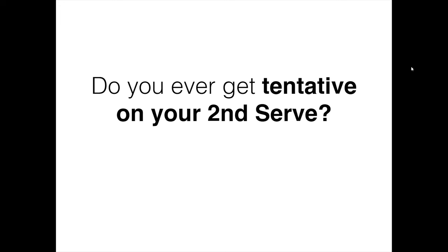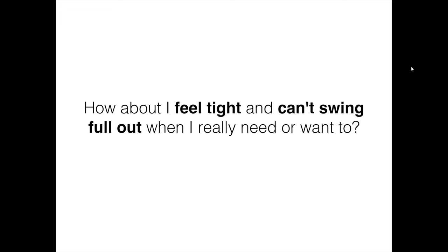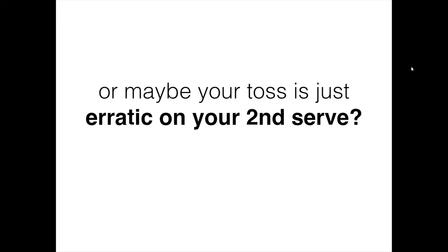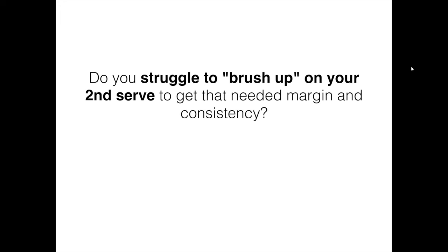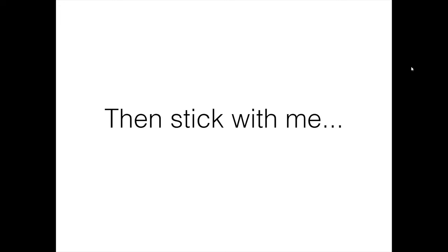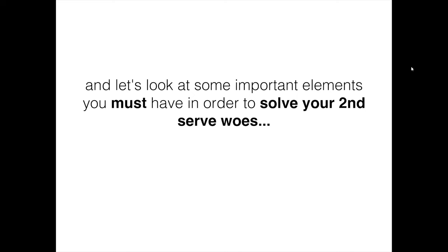Do you ever get tentative on your second serve? Do you feel tight and can't swing full out when you really need to? Or maybe you lose your balance when trying to hit a topspin serve. Maybe your toss is just erratic on your second serve. Do you struggle to brush up on your second serve to get that needed margin and consistency? If you answered yes to any of these questions, then stick with me.